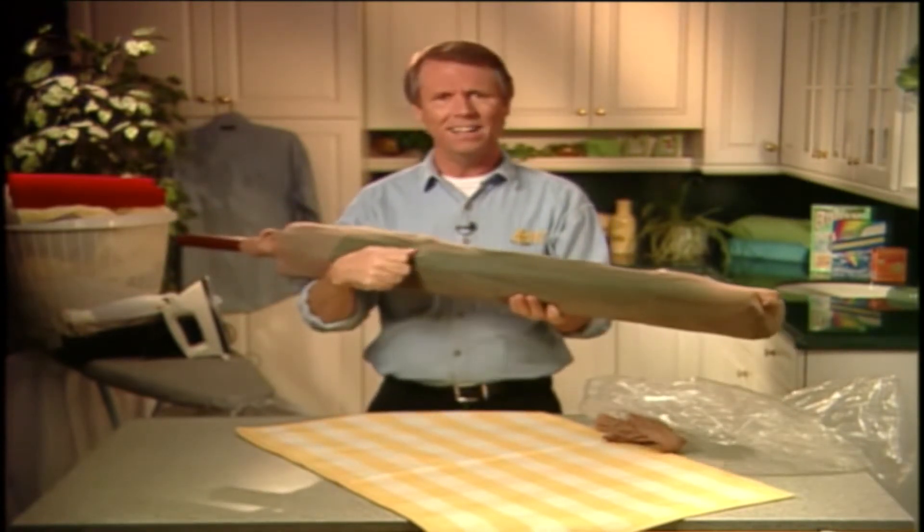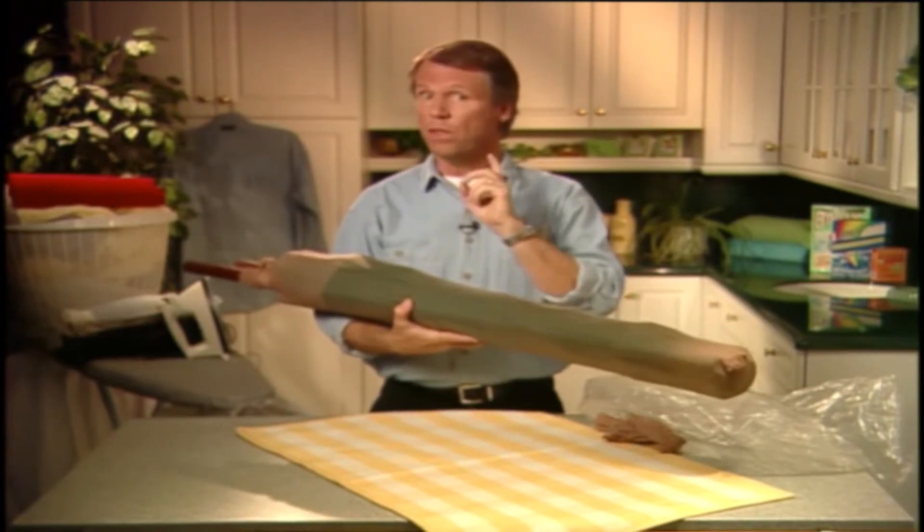Isn't that a neat idea? So remember, never ever be without your pantyhose.